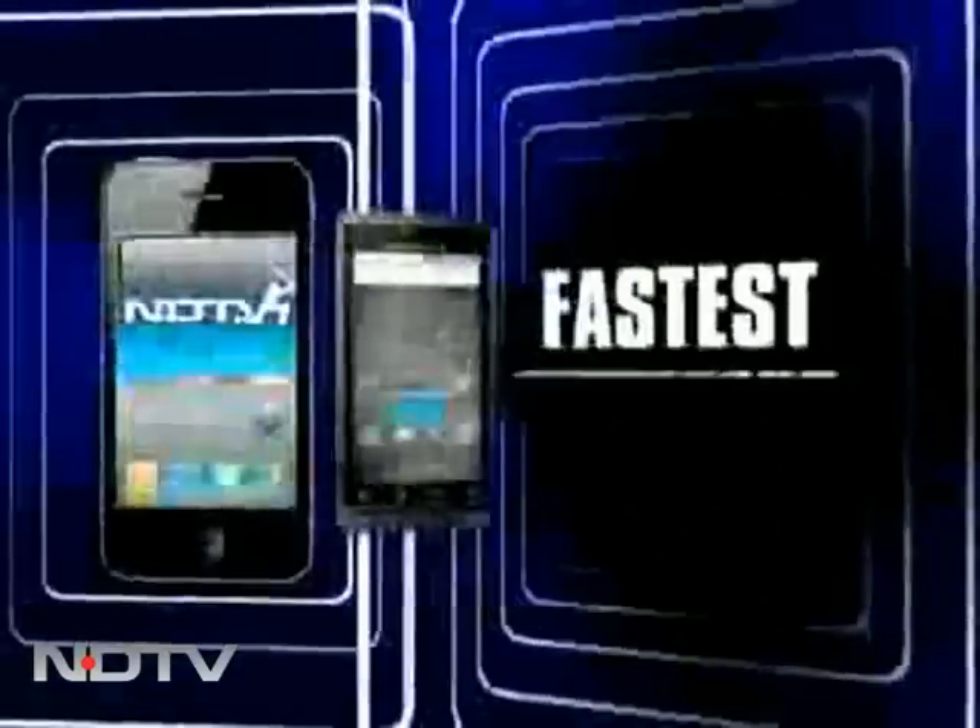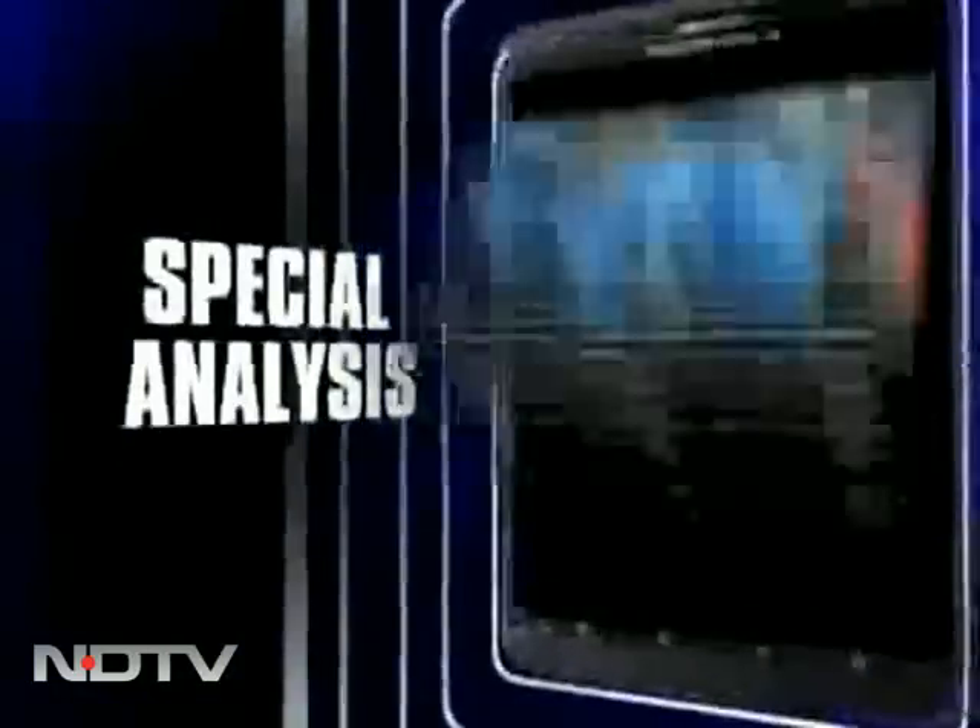NDTV's Cricket app — available on Android and iPhone — features the fastest scorecard, special analysis, and much more. Download it free at ndtv.com/apps.